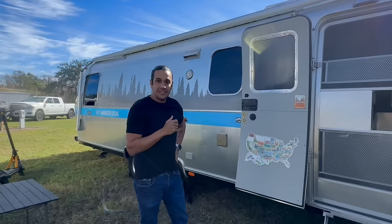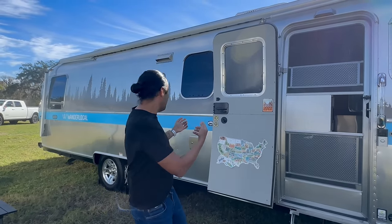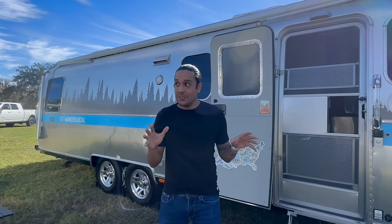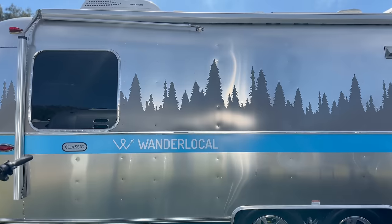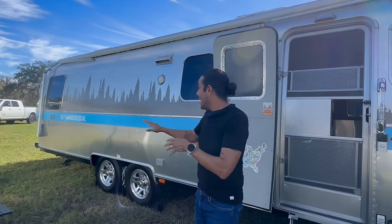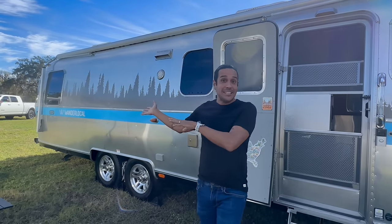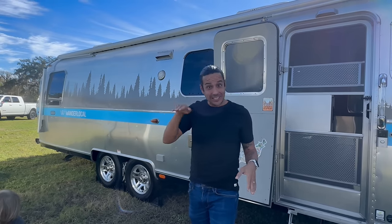The next most obvious addition is these amazing custom graphics, also done by the Stun Zed team — the same people who did the window tinting. We came to them with this idea for a blue stripe that pays homage to vintage Airstreams, along with a tree design. We thought they'd say no, but they pulled it off and it looks absolutely amazing. It's not everybody's cup of tea, but it is definitely ours — we wanted to stand out just a little bit, because that's how we literally roll.